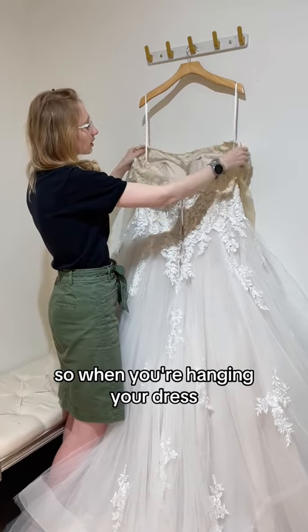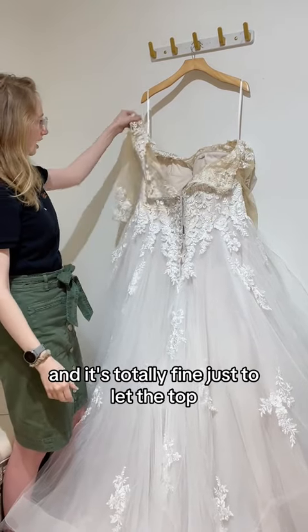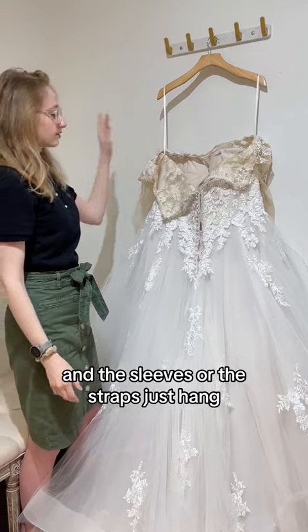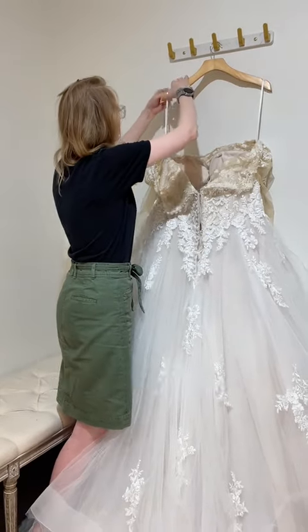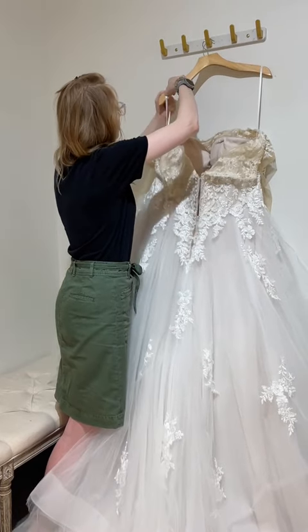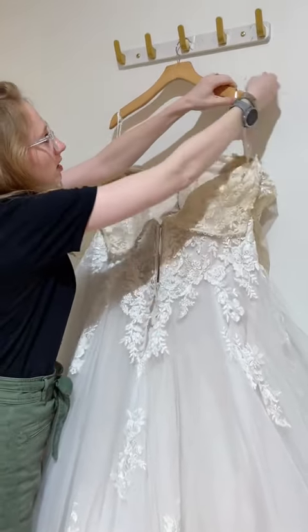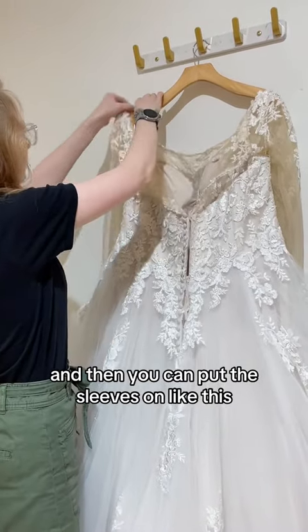So when you're hanging your dress, use your straps. It's totally fine to just let the top and the sleeves or the straps just hang. If that really bothers you, you can wrap the straps a few times around your hanger. And then you can put the sleeves on like this.